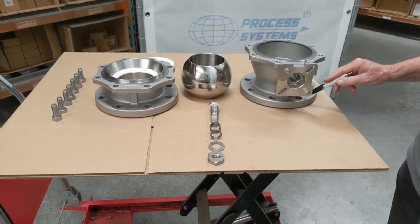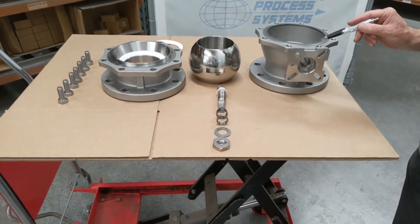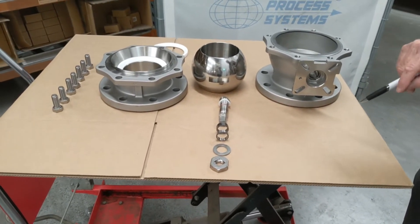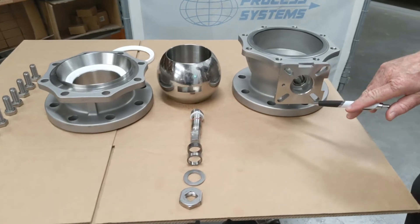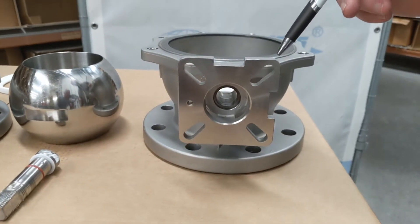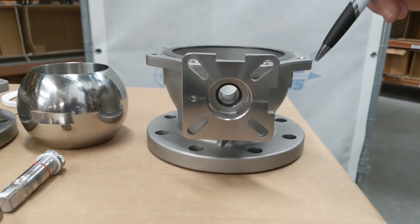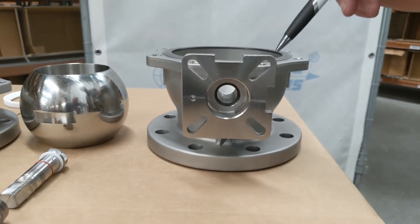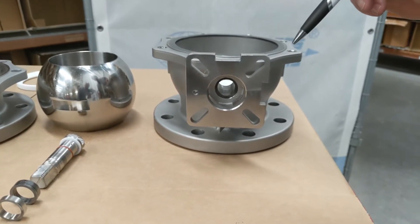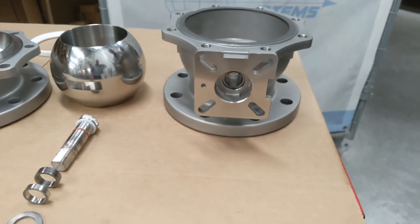This is the investment cast ANSI 150 — also available in ANSI 300 — fire safe two-piece ball valve. I have a breakdown here to show how the internals operate. First of all, there's the ISO pad mounting for the actuators. We can accommodate double acting, spring return pneumatic, electric, and gearbox operation on these, and up to certain sizes, manual lever operation.